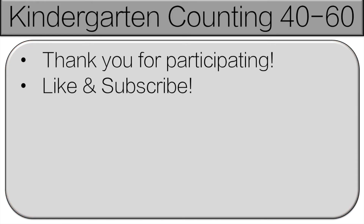And thank you very much for participating. Everyone did a great job counting. Please like and subscribe. That really helps my channel.